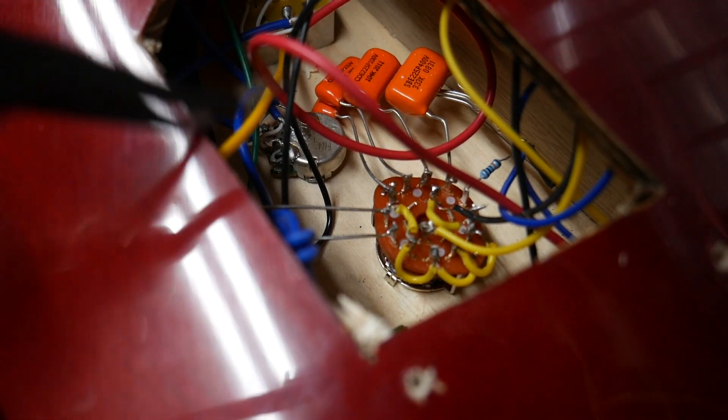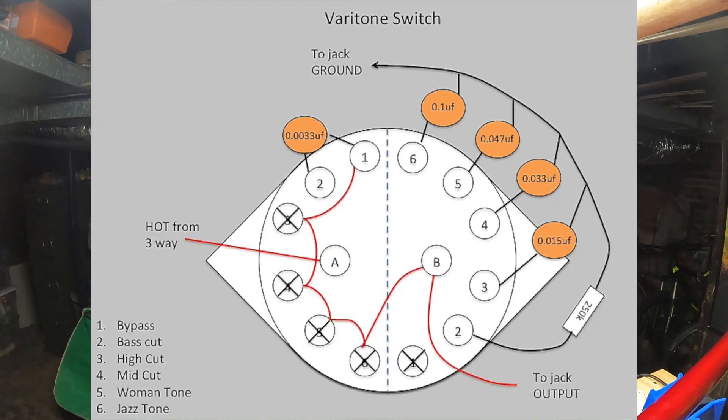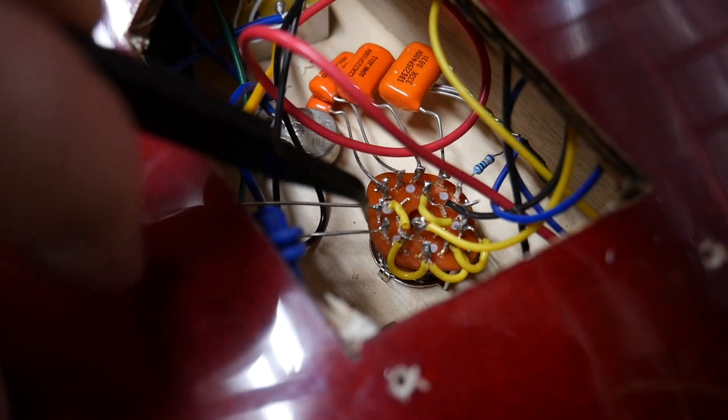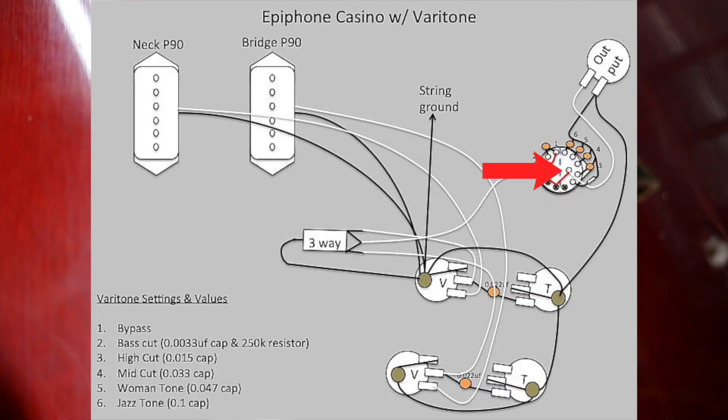There's one capacitor coming off here and the rest are on the side — they're notch filters, essentially. I sized them up from biggest to smallest. You split the varitone in half, as shown in the wiring diagram, then wire all the capacitors on one side, with all six going to one point, and a hot lead going from there to the output jack. Each capacitor gets one prong to each pole, they all tie back together, then your resistor comes off the last pole with a hot going out to the output jack.